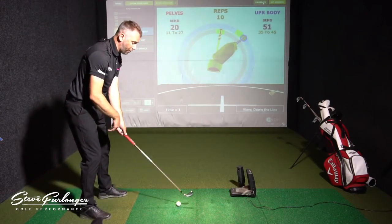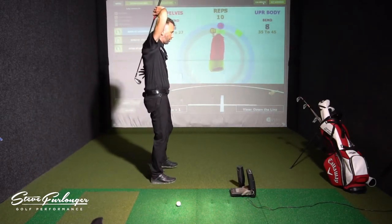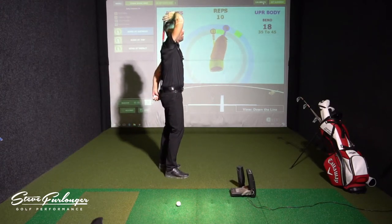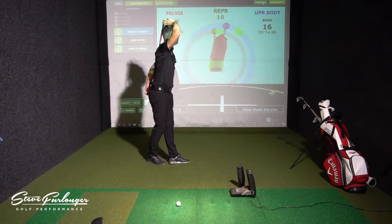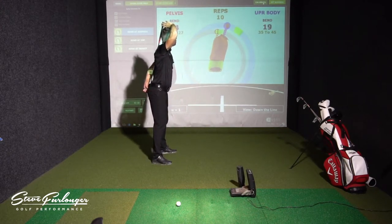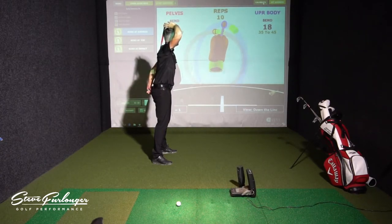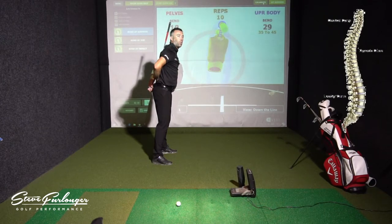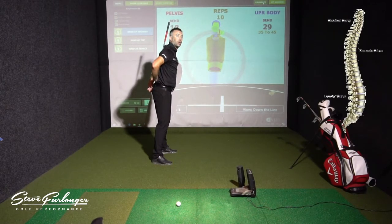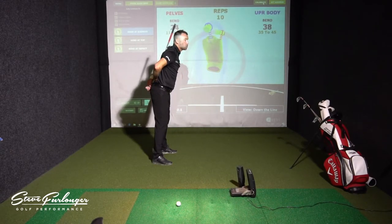That forward bend in the pelvis is critical to get the right angle at the start. A little drill to make sure you get the correct forward bend: place a club down behind your back. As you can see on the screen, that red circle is moving into the green area — I'm angling my pelvis, buttocks up to the sky, and creating a very small arch in my lower lumbar. That's the natural curve of the spine, and we want to maintain that and then lower the torso down to the ground by bending from the hips.